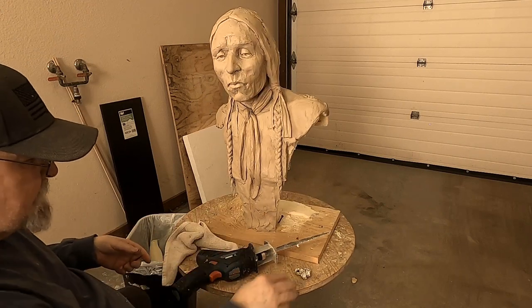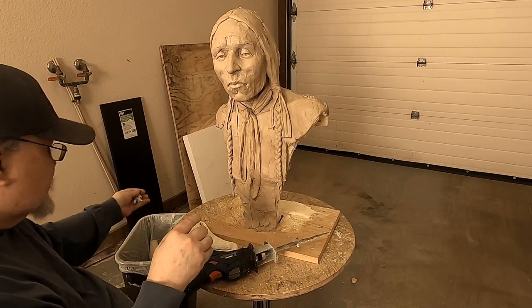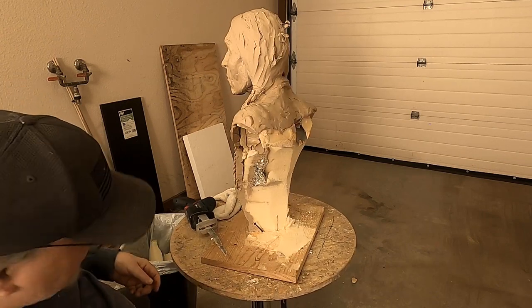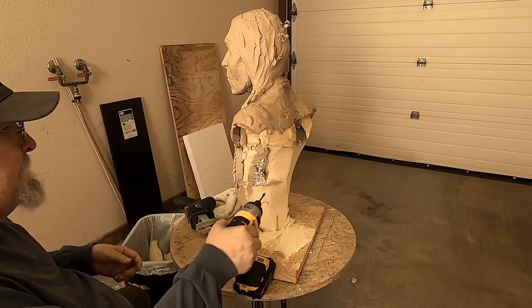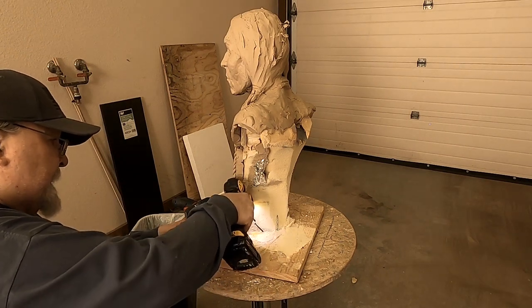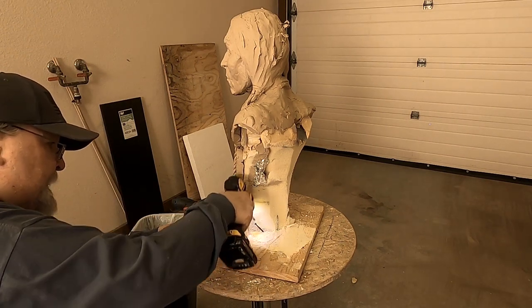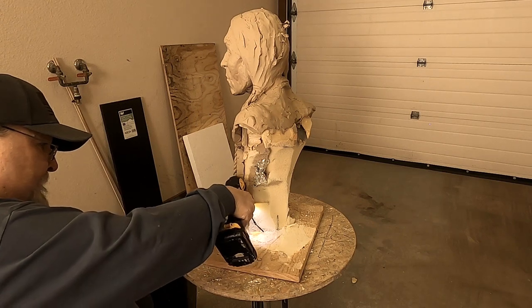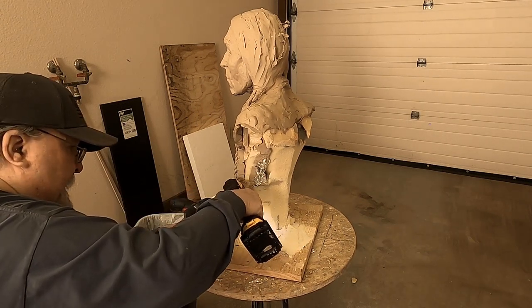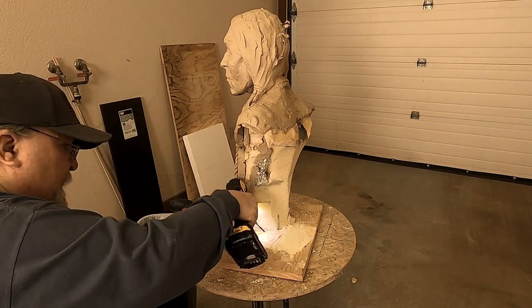Well, that's pretty solid without all that extra support. I don't know why I put all that support on this, but this is from 10 years ago. I can't remember what I was thinking.